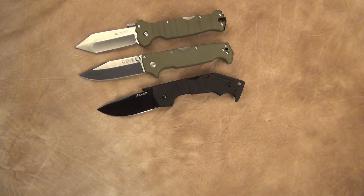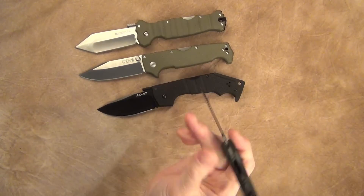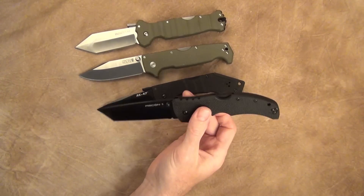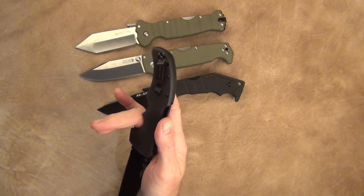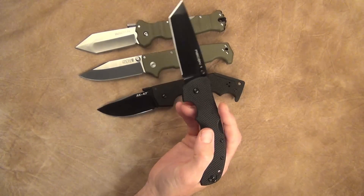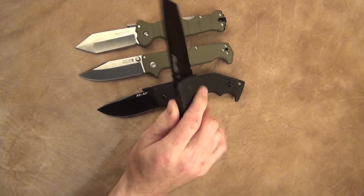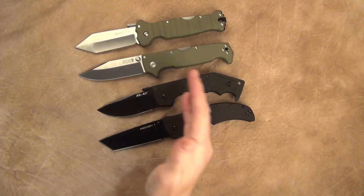Another one I'm a big fan of is the Recon 1, running about $92 to $93 depending on where you get it. The older Recon 1s used to be OS8, but now this one is made out of S35VN. This is the tanto point version. If you're looking for an overall utility blade, you probably won't go wrong with a Recon — whether you get the clip point, spear point, or tanto point. Same triad lock setup.